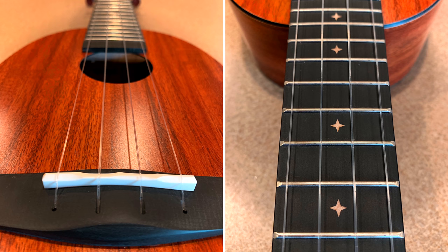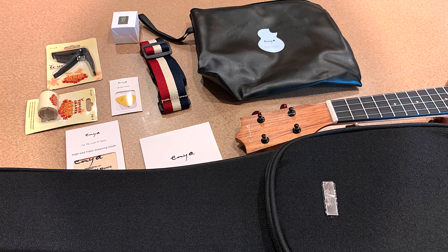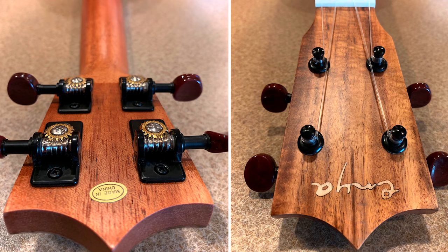The Enya Pineapple Soprano Ukulele is 21 inches long, it has 16 frets, it has a bundle and includes some online lessons, a case, strap, strings, capo, sand shaker, picks, and a polish cloth.